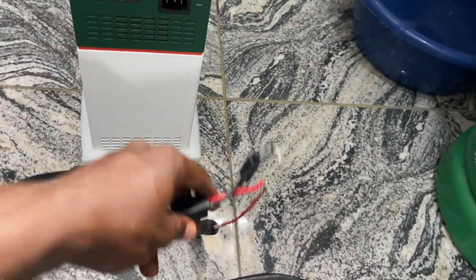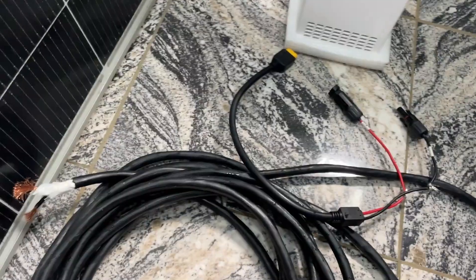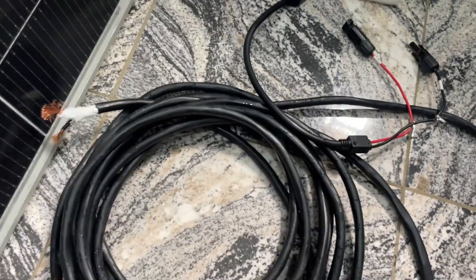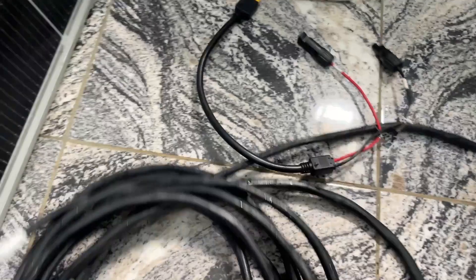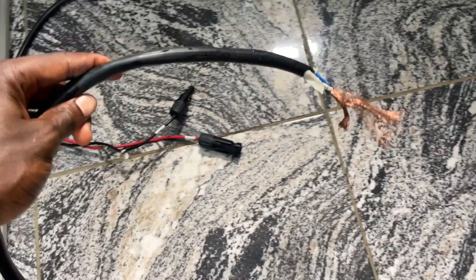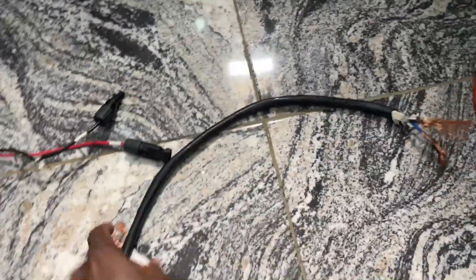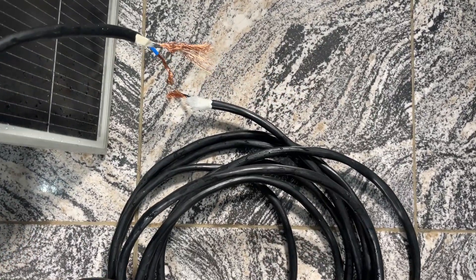Now, how do you add or extend a cable so that you can mount your panel on the roof or keep it far away where there is more sun? You can see this cable here. If you look at it, I have peeled both sides — look at both heads of the cable. When you buy it, make sure you peel both heads of the cable.